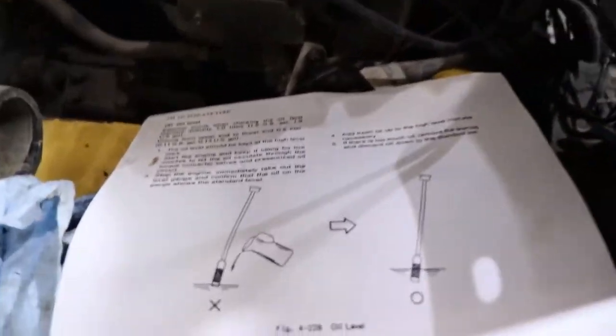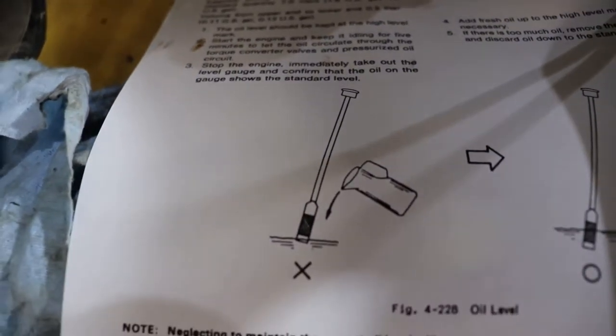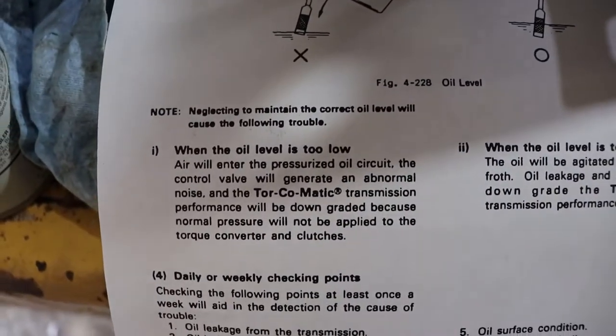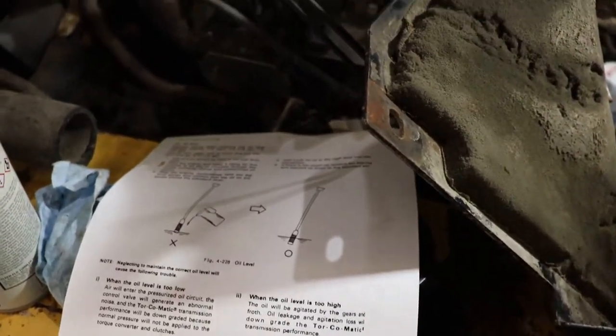That gets explained in this little document here — I'll post a link to it in the description. You want it to be at the high level, not the bottom. It takes about half a liter to get from the low to the high, and the total system capacity is seven liters.